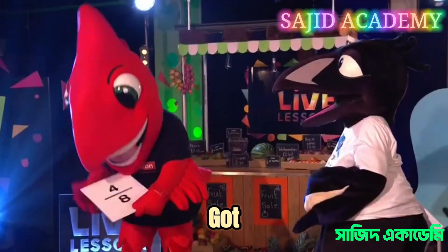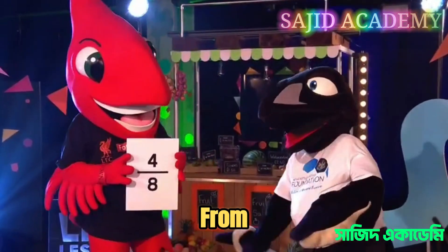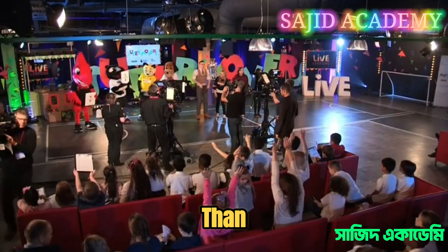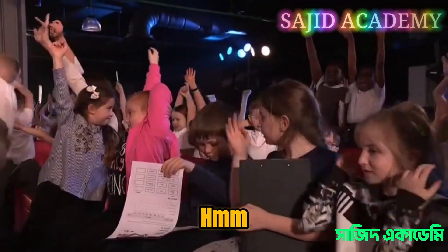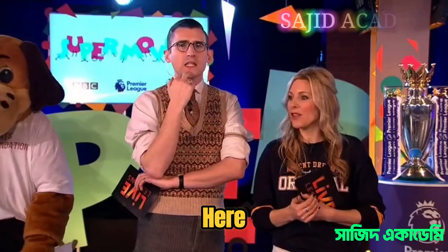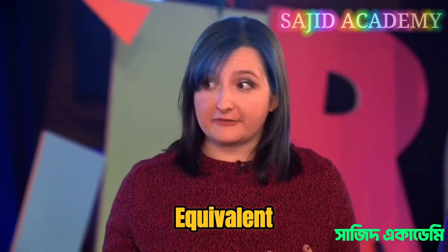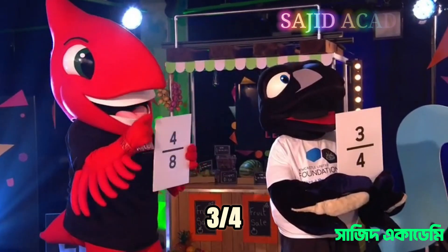Mighty Red reveals four eighths, and Monty Magpie shows three quarters. Audience, is three quarters bigger or smaller than four eighths? There's a mixed reaction — mainly bigger. Katie, how did they do? Well, we can use an equivalent fraction: four eighths is the same as two quarters, and two quarters is smaller than three quarters. So three quarters is bigger — the audience was right!